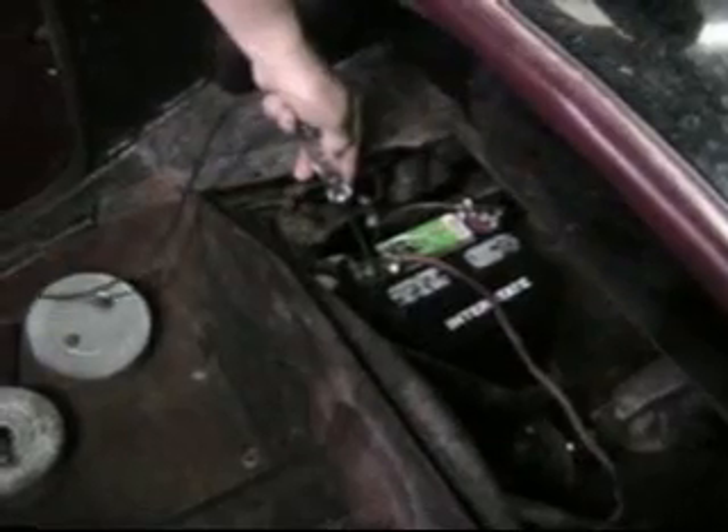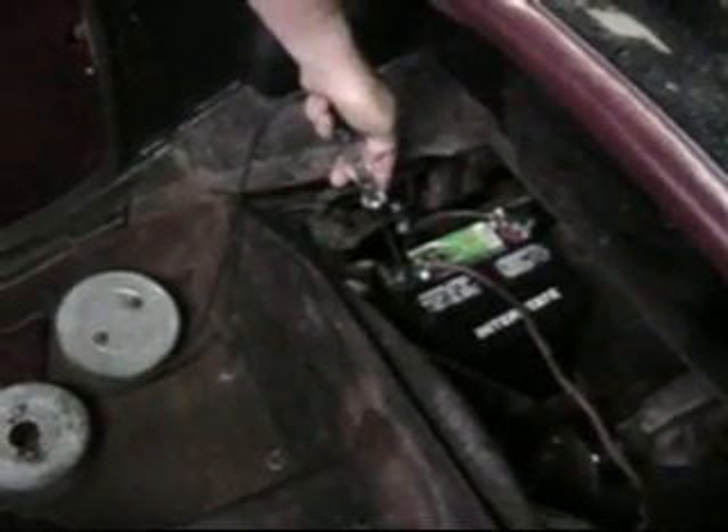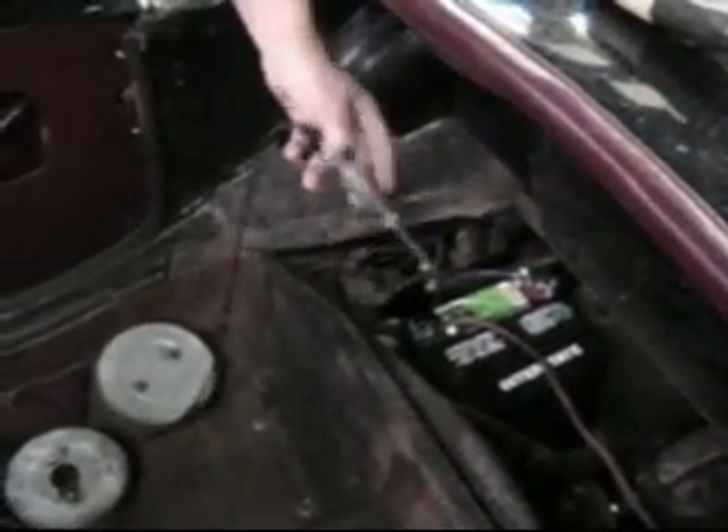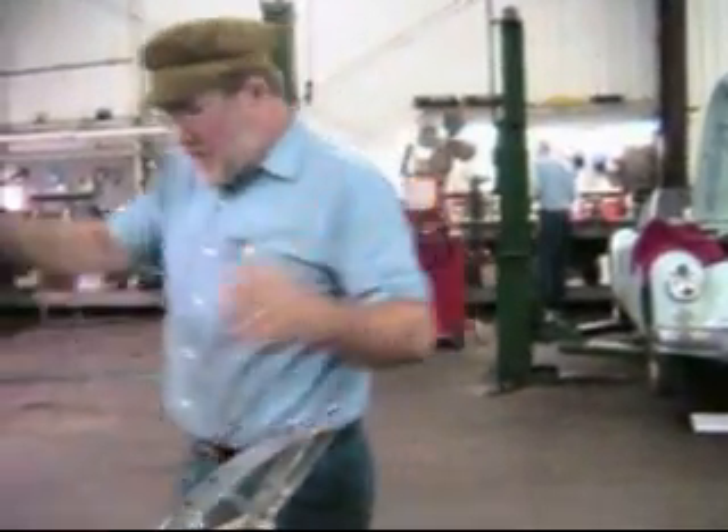We still have our ground lead hooked up here. Let's put it to the center post and try our starter. First of all, the starter works, and secondly the light doesn't light. We found a fault on the ground side.